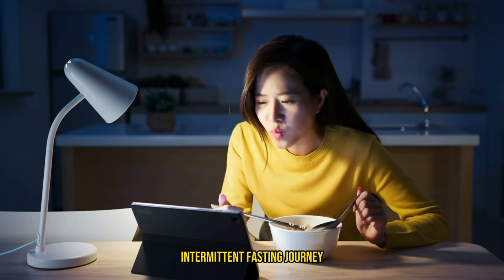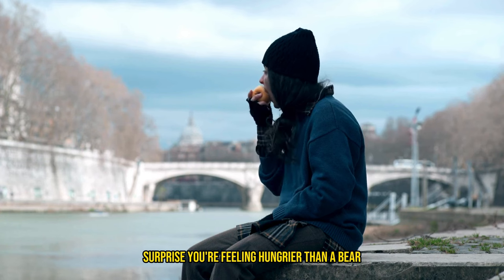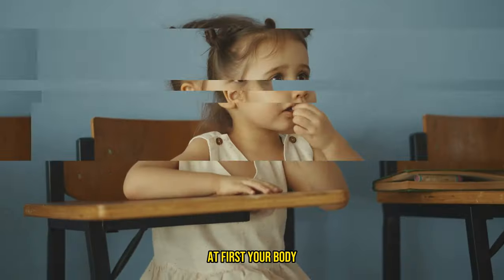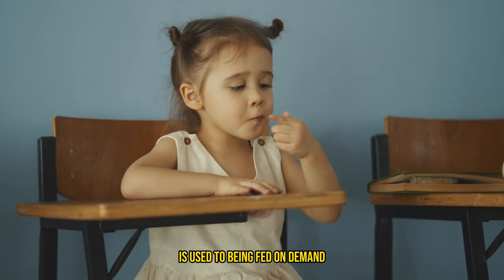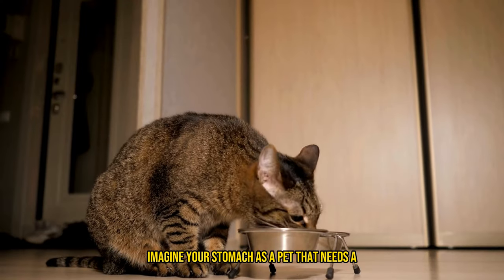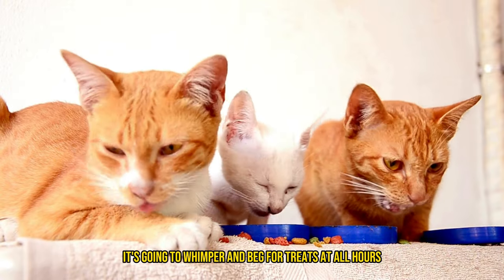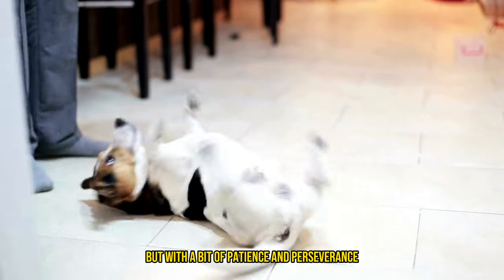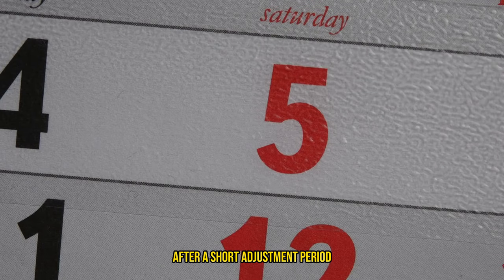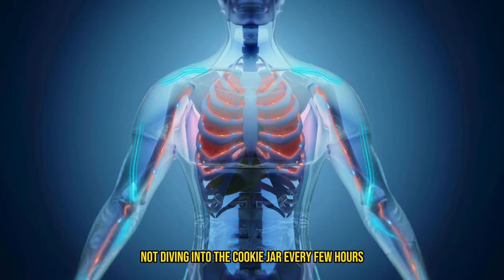So you've embarked on this 16-8 intermittent fasting journey, and surprise, surprise, you're feeling hungrier than a bear waking up from hibernation. Let's be real — the hunger pains are going to hit you like a truck at first. Your body, much like a stubborn toddler, is used to being fed on demand and doesn't quite understand this whole fasting business yet. Imagine your stomach as a pet that needs a bit of training. At first it's going to whimper and beg for treats at all hours, but after a short adjustment period of about three to five days, your body will start to get the hang of not diving into the cookie jar every few hours.